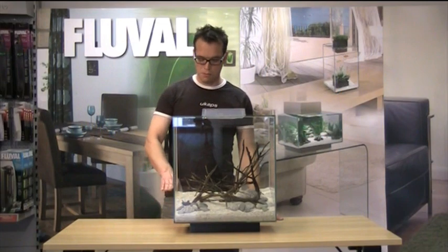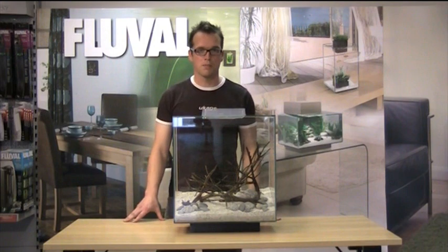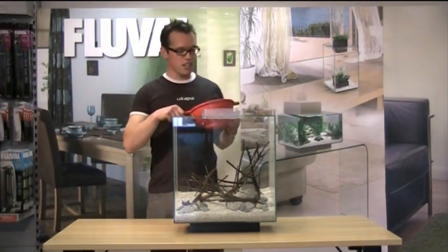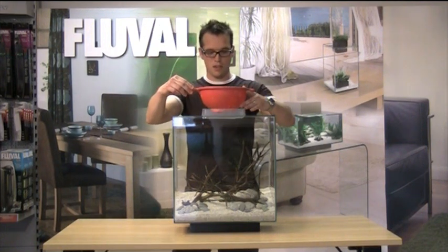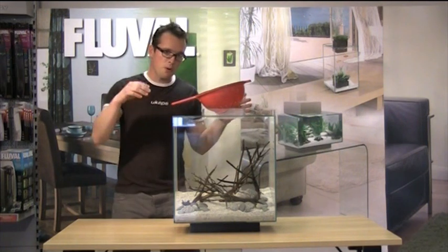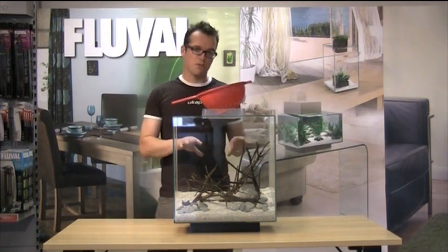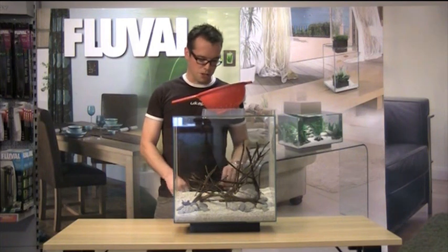Now we're ready to add water, up to the substrate level, which makes planting much easier. My trusty colander goes just over the hole like that, and then I'll be pouring the water in really slowly, which will help disperse the water and hopefully it won't cloud too much.